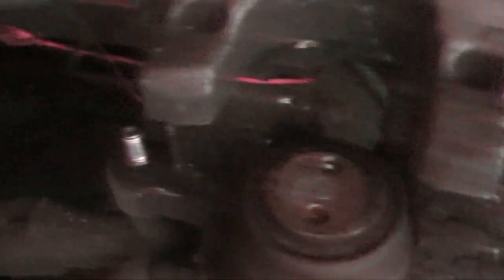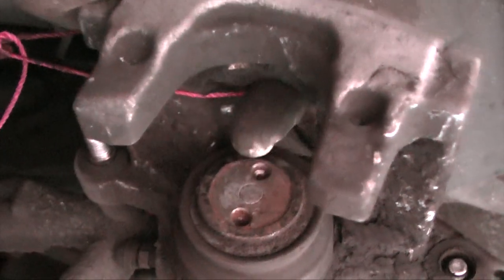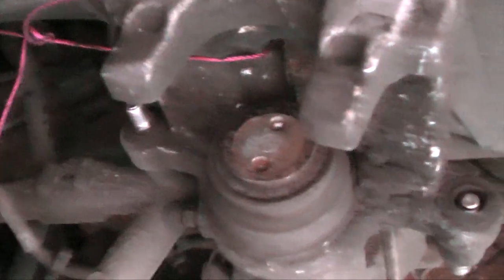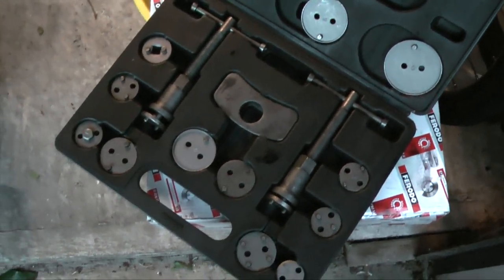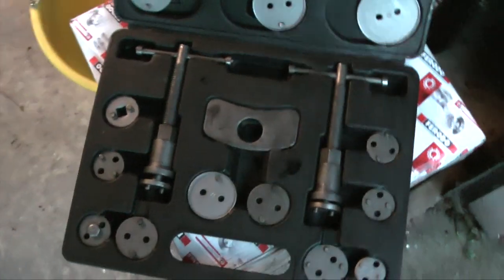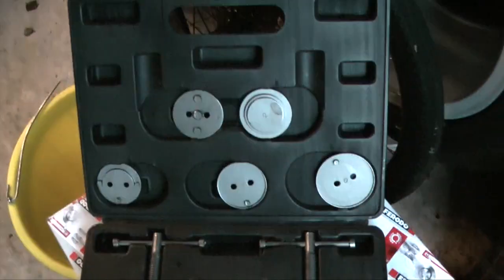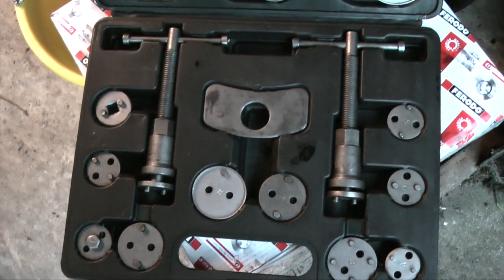Bear in mind that your new wear sensor needs to be threaded through the hole in the caliper — don't forget that before hammering the caliper back on or you'll have problems. Before you can get the caliper over the new pads you'll have to wind back the piston. I've used a specific wind-back tool set which you can get fairly cheaply, otherwise a G-clamp will do.